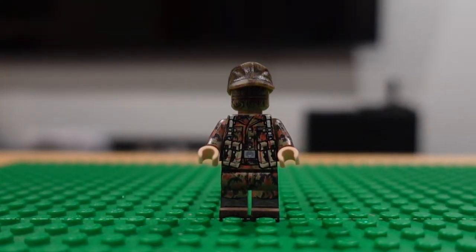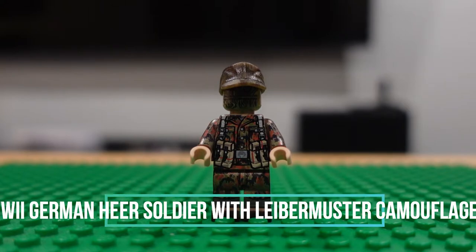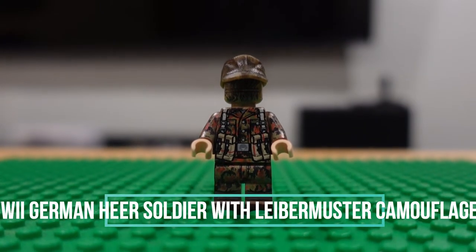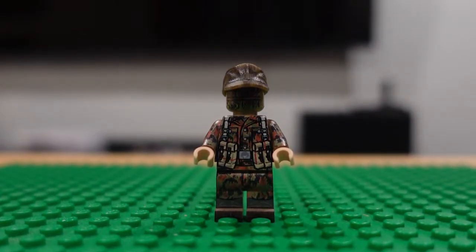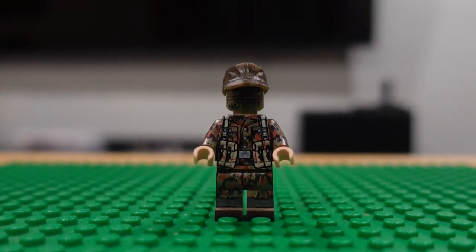And this German — I forget what he's called, I just opened him up a week ago. He's my only German from World War II. I guess some of those were Korean War soldiers as well.